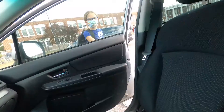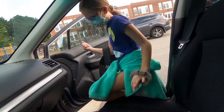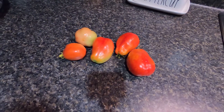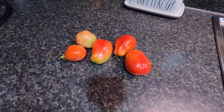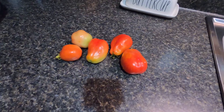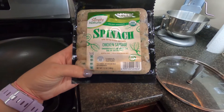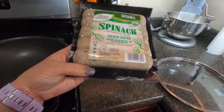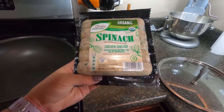I just went out and picked some more tomatoes from my garden. Surprisingly, my garden is still growing and I'm so thankful — I'm pretty sure we've had frost but it's still going, so I'm not going to complain. This week I picked up some spinach chicken sausage and I'm going to make a one pot pasta dish.